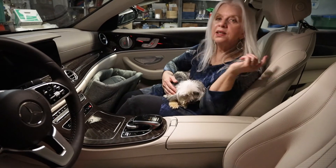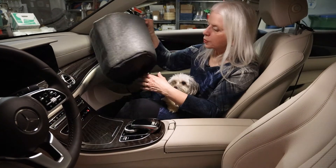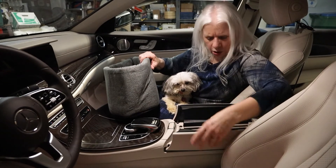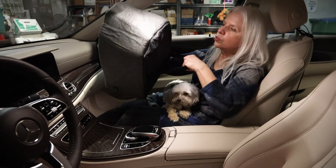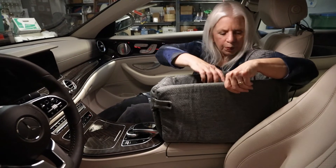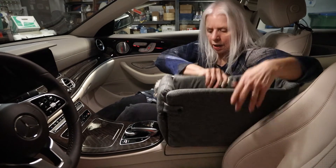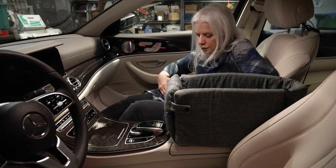When we put Scarlet in the back seat in her crate, she cries — she likes to be up here. And riding on your lap is not the safest place for a dog. I'm going to have to do some experimenting with this because our console opens like that. But if you have a lift-up console, this is going to be really easy to install because it's got a strap underneath that you can slide onto the console.